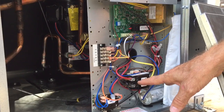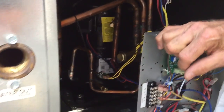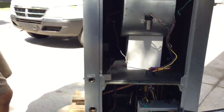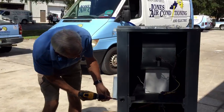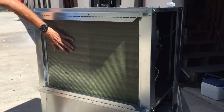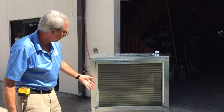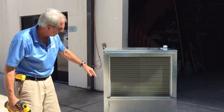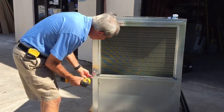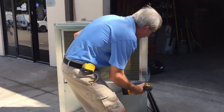Here's something I'd definitely like to show you. Here's the filter — and here's a nice view of the coil. This particular unit takes a filter, I think it's 24 by 30. Once again, it's all stainless steel. One of the great things about these Bosch units is they make them accessible to work on.